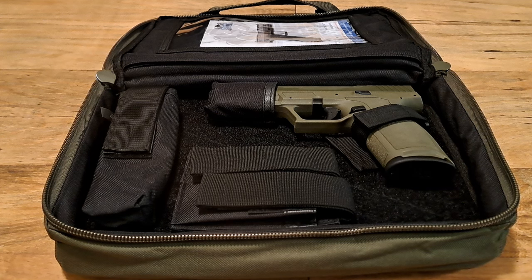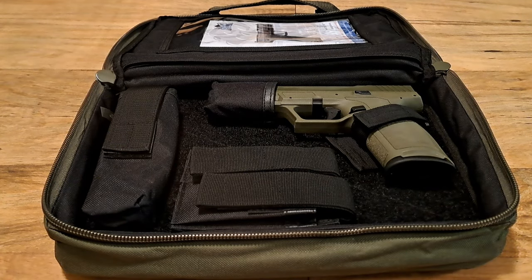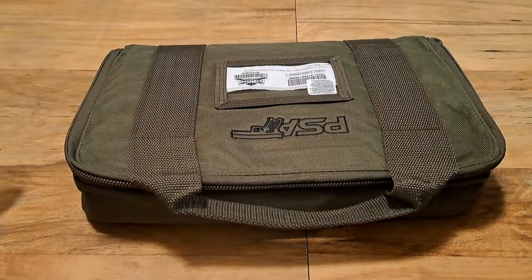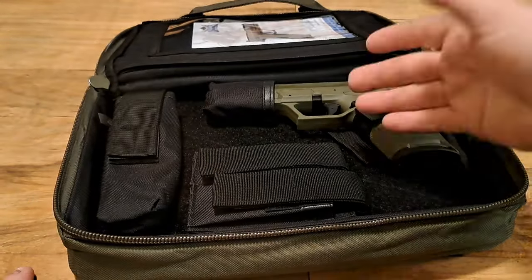I'm here to tell the truth, be honest, and give you guys my real reviews. With everything else about PSA set aside, this is absolutely phenomenal — the best thing that could come out for a 5.7 in this price range. What's funny is this was $319.99, and this case alone is worth about $40 to me — it fits your gun, holds extra magazines, and includes all the accessories.